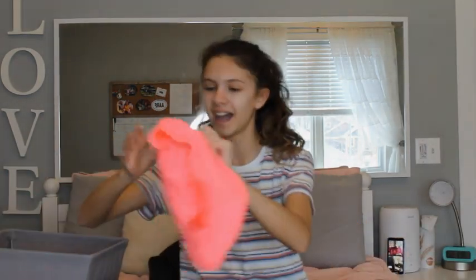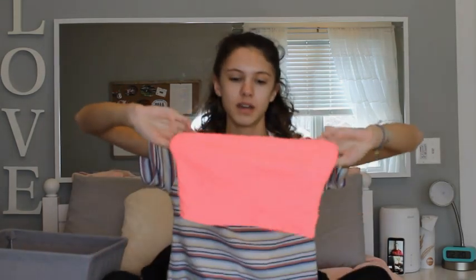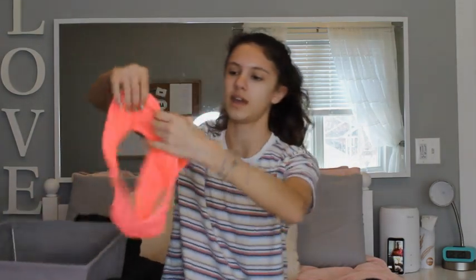Okay, so from Aerie, I got this pink bathing suit. So it's this pink bandeau top. And then these bottoms go with it — they're just the same material, same color, pink bottoms.